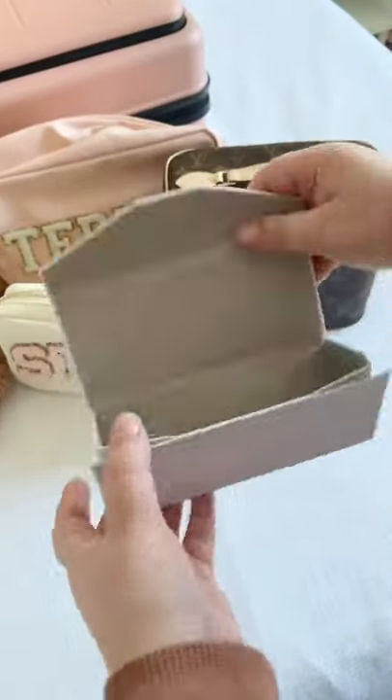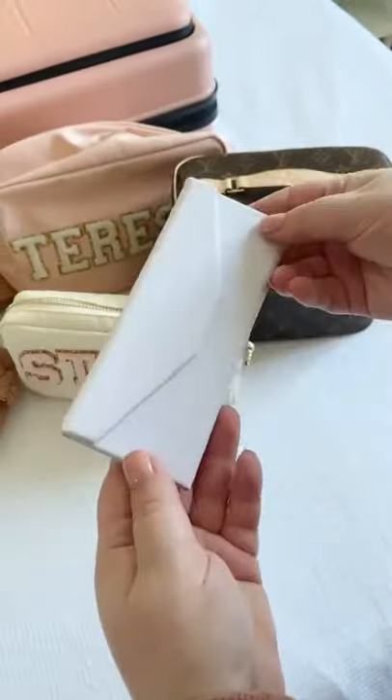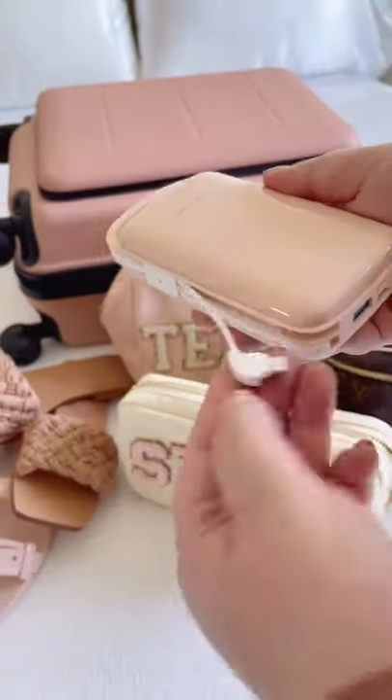The sunglass case is collapsible, so when you're wearing your sunglasses it folds flat and takes up no space. And last up is this portable charger — I love that the wires are built in, which is super convenient.